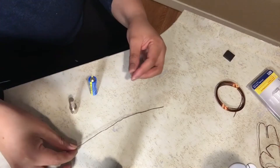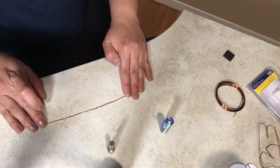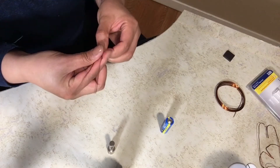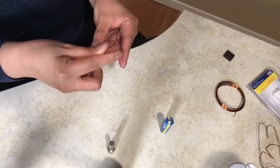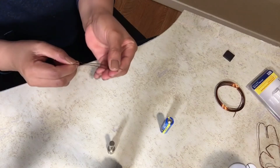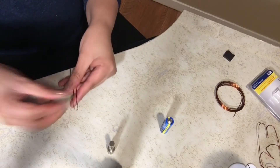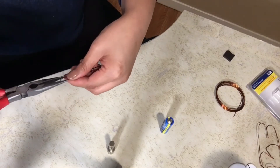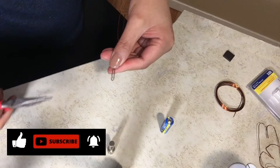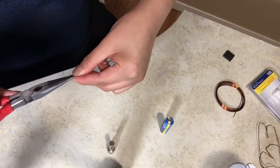The first step is to lay the copper wire flat on the table and then fold it so that you can find the center. You want it so that it is the same length on each side — if it's not, you can just cut a little bit. Then press the folded end and hold it that way.